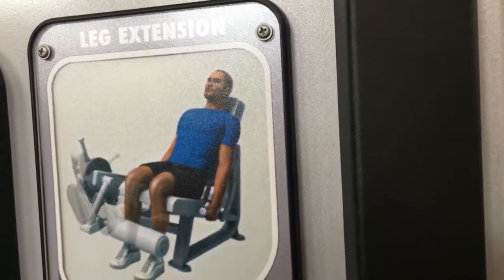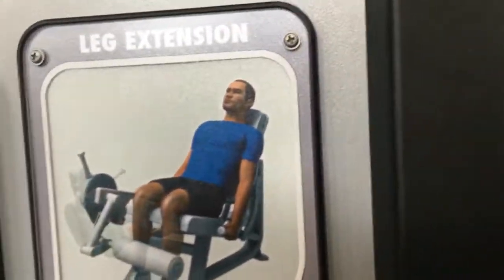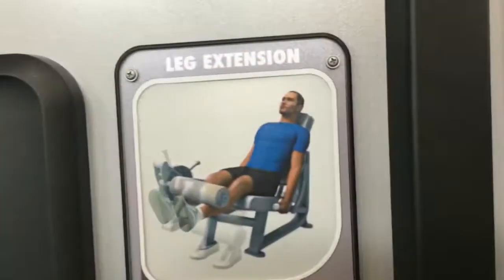Look at this — I've never seen a machine where it literally physically shows you the person doing the exercise. What the heck? Bro, this looks like it's animated.